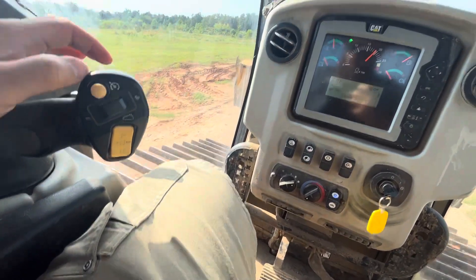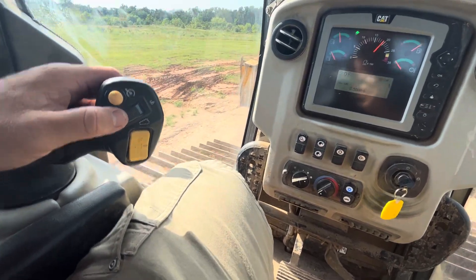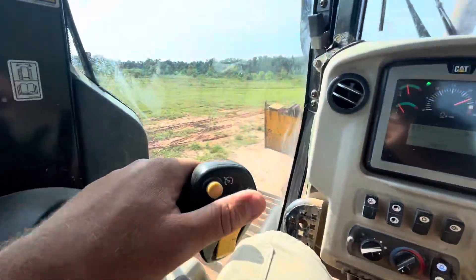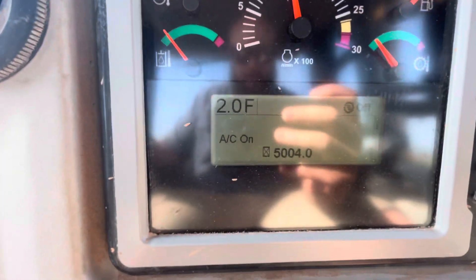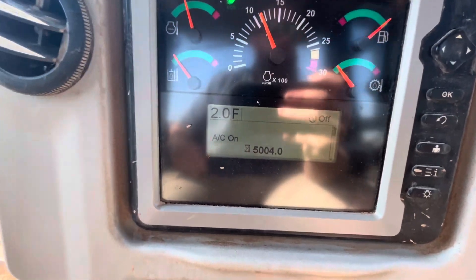That changes it over to hydrostatic transmission control. Then when you press and hold it, it actually shifts up. We're going to decelerate a little bit using the accelerator pedal, then press and hold it back and it's going to shift down. That's how that works.